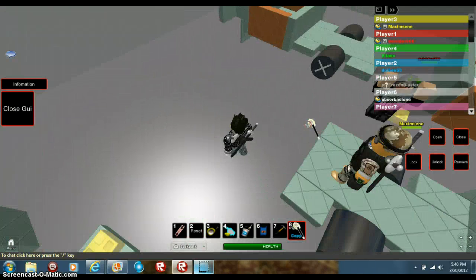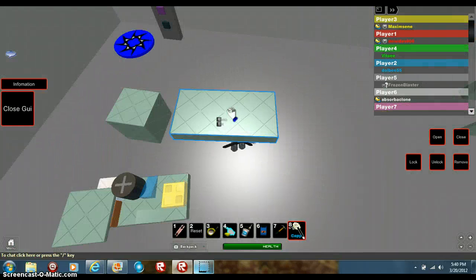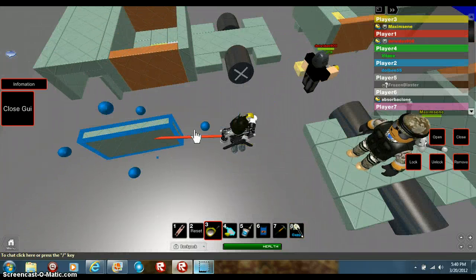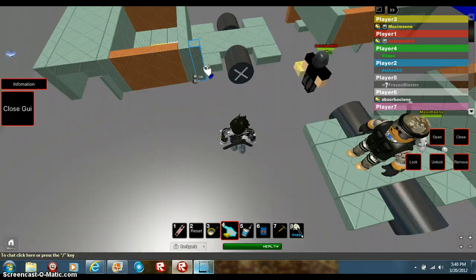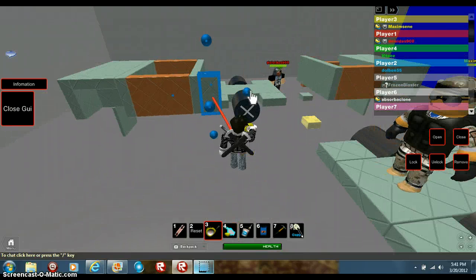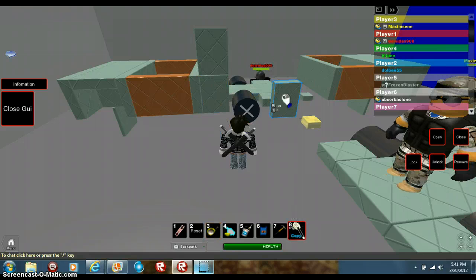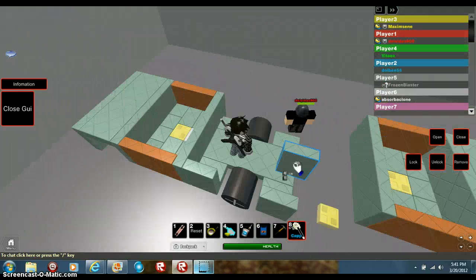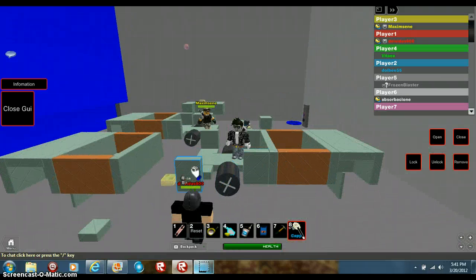Now we gotta build a bed. Take this piece and resize it down so we can fit it between that cab — resize it down, put it here. There you go. Copy that and put it here, same thing on the other side. Copy that, put it here, and copy that and put it here.